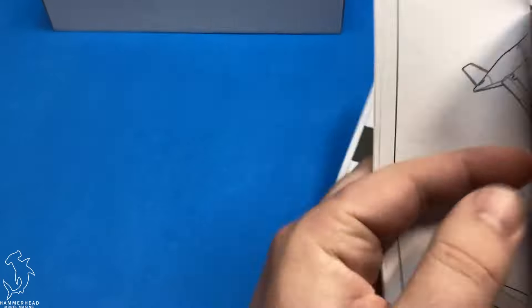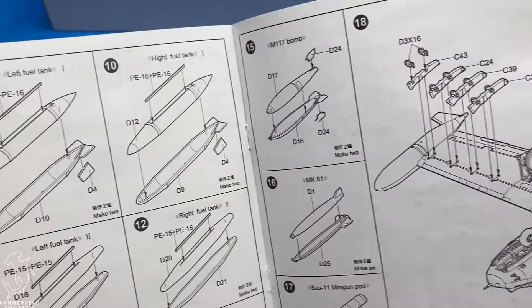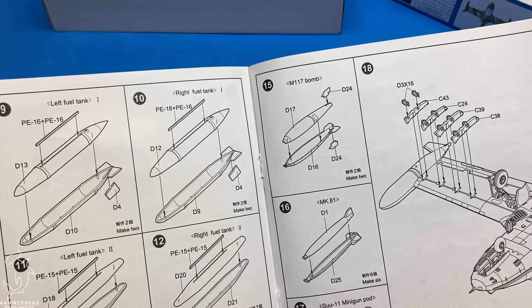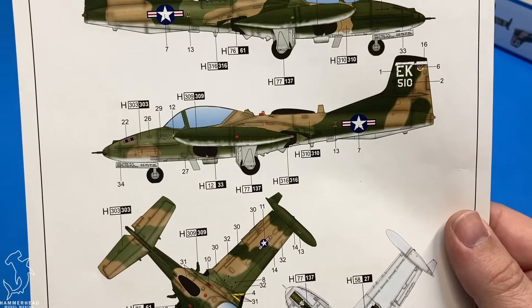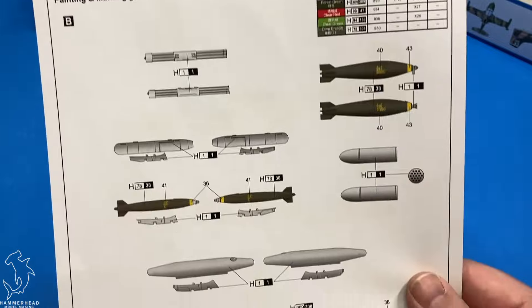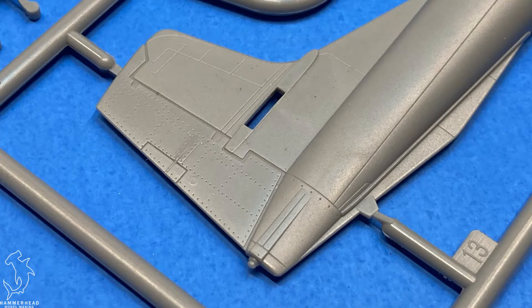Construction is pretty straightforward, starting in the cockpit and moving on to the interior. You do get actual intake trunks, which is nice. The underside goes together. There are a lot of antennas that go on this aircraft, so just be aware of that — they might cause hazards for knocking off. You get the option of open or closed canopy, open or closed speed brake, landing gear, and finally the options for your FOD covers, which can be deployed or stowed.